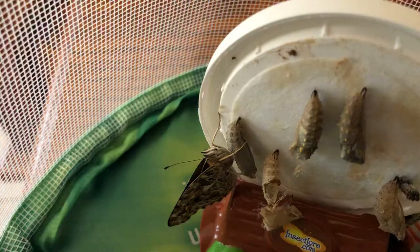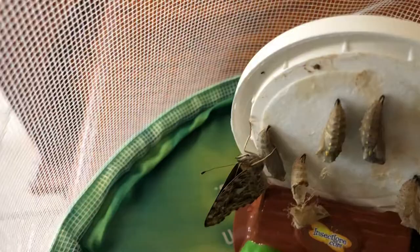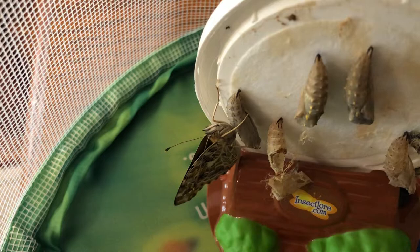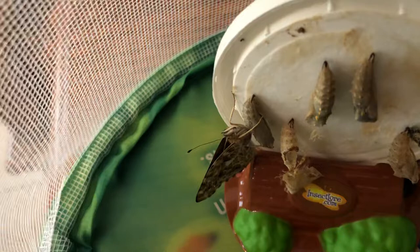So remember we learned their antennas are long and skinny. We learned when they are at rest, their wings are together. And how are those butterflies' wings? They are together. His body is skinny and long, not like the Luna Moth that has a fat, fluffy body. You can see the chrysalis that he came out of right next to him. He's sort of on top of one of the chrysalises that has not opened yet.